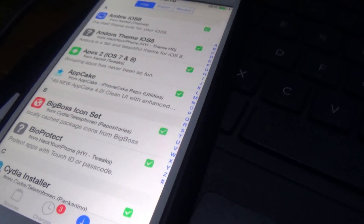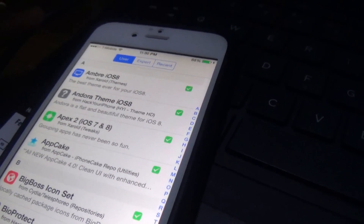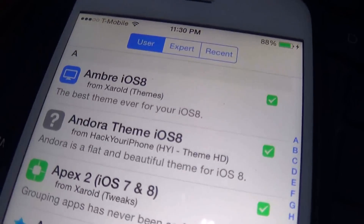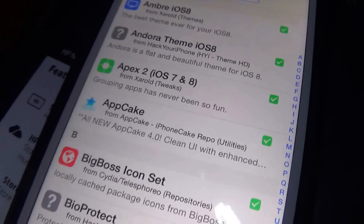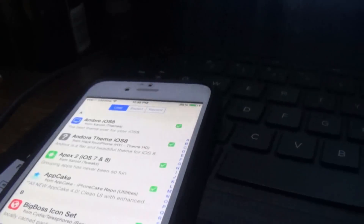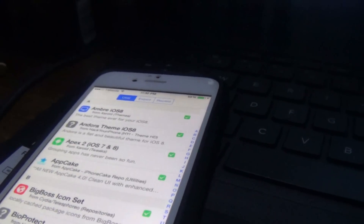Make sure when downloading stuff on Cydia, you download things that specifically work for this phone because it can mess up your iPhone if you're downloading stuff that doesn't say iOS 8 on it. If you have any questions or need help, drop a comment down below. If you like the video, please support me — I'll be making more videos in the future, trying to make a video each day. Thanks for watching, peace out.